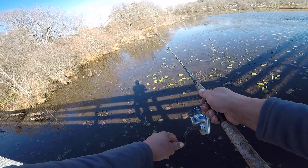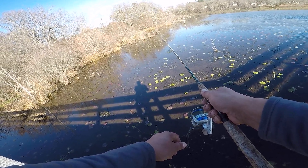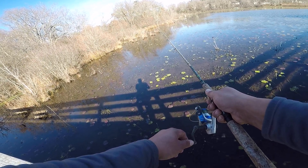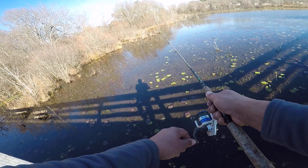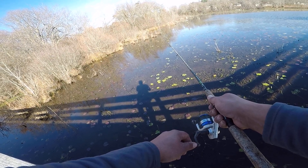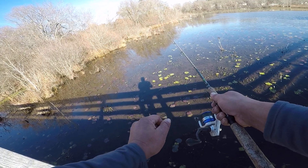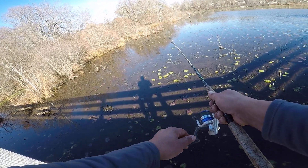I just had a pickerel bite it. I can see it sitting out there — it's got it in its mouth. I'm waiting for it to turn the minnow sideways and start to swallow it before I set the hook.